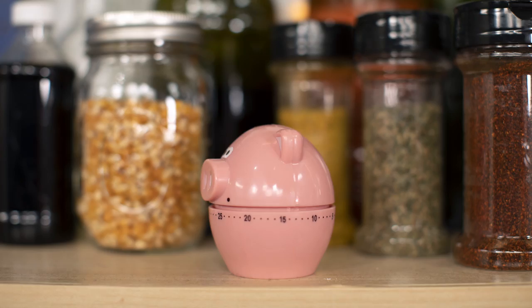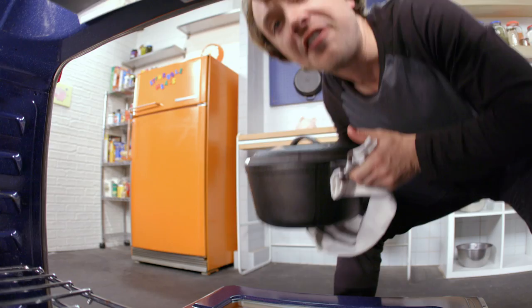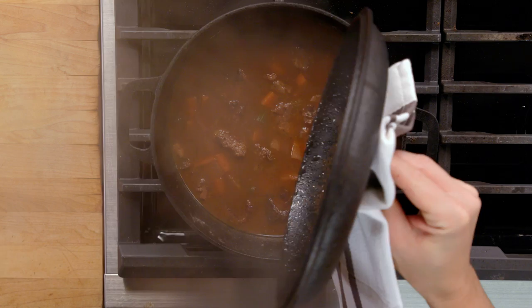Low and slow. Nice and tender. Aromas of love. It's the moment of truth. The aromas are so good — beefy and carrot-y. The wine is playing a featuring role. Let's plate it up, let's taste it.